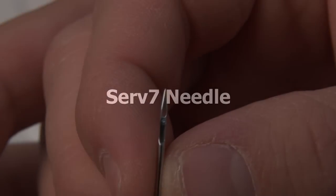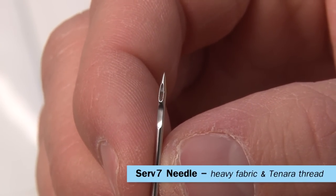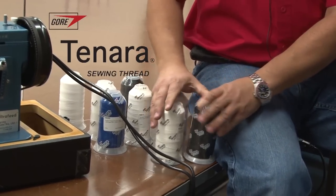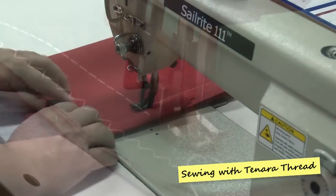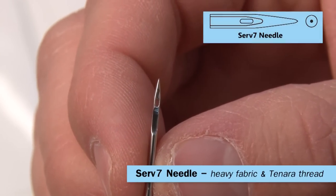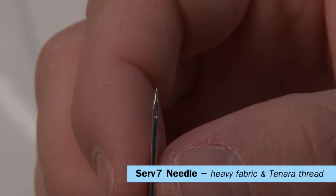The final type of needle is called the Serv-7 needle. It's a specialty needle with an optimized scarf shape for sewing through heavy fabrics. It's perfect for use with Tenara thread, where a size 14 or size 16 is recommended. Its reinforced blades help to avoid skip stitches and reduce needle breakage. Because of the extra strength of this optimized needle, you can usually choose one size smaller needle.